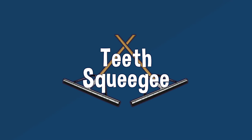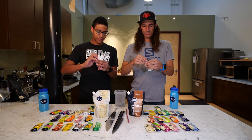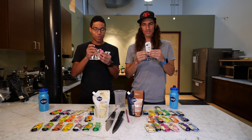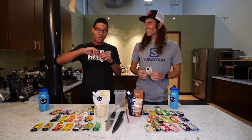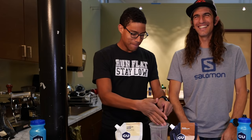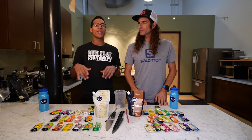Next one up is called the teeth squeegee, and this one is for when you're in the bonk stage of a race and you need it to hit hard. You're gonna get 100% of the calories immediately down the hatch. The basic move is: open up your goo, bite down towards the bottom, and use your teeth to squeegee it back — shoot it like a rock into the back of that throat. I just got an entire toasted marshmallow right down the hatch. That's the winner. That's actually my go-to if I'm in a road race or moving quick — teeth squeegee is actually the way.